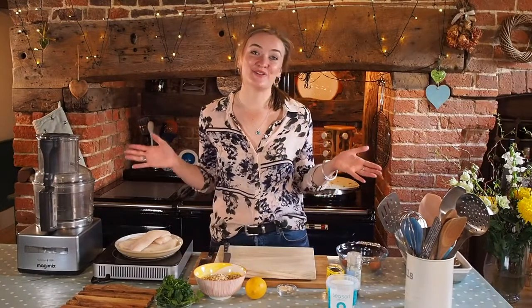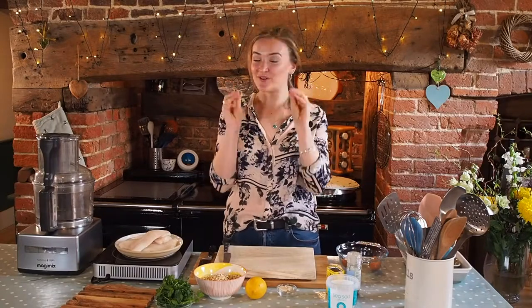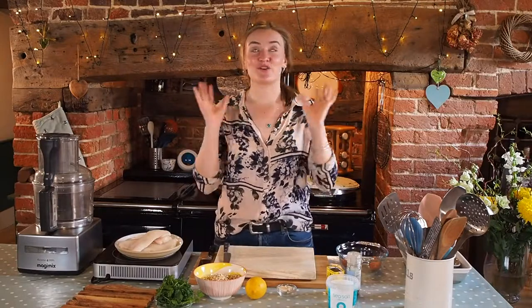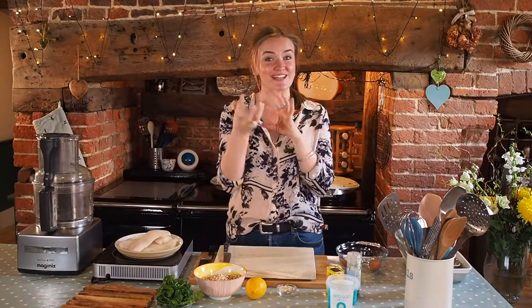Hi everyone, welcome to a brand new cooking video. This week I'm going to be making fish goujons. We're not going to be using the typical bread coating — instead we're going to be using oats. I know that sounds a bit weird, using a breakfast food with fish, but I promise you it is absolutely delicious and it makes them really lovely and crispy.